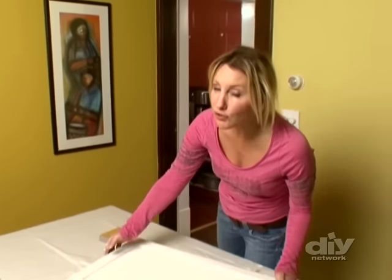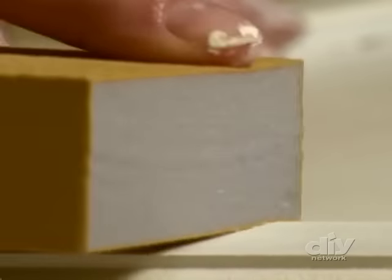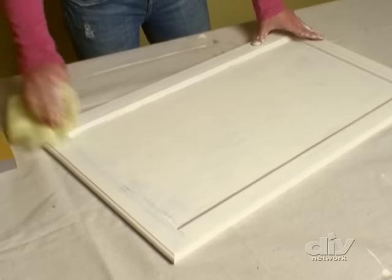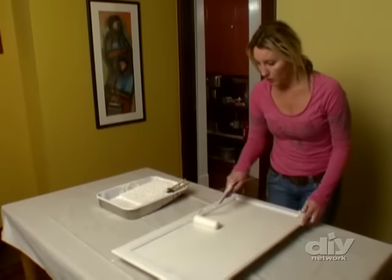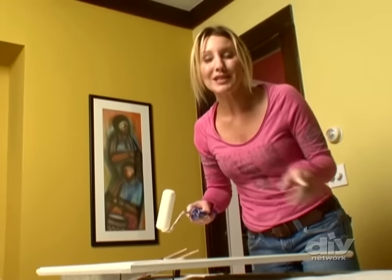Drying time varies with your first coat but generally it should be dry in about four hours. Once completely dry, take a fine grit sandpaper and go over the top — you're not trying to take off your new paint, just make sure you have a smooth surface for the final coat. Little raised spots should come right off with the sandpaper. Be sure to wipe away all the dust with a tack cloth. Apply the second coat just like the first in a nice thin layer. Two coats plus your primer should be enough, but if you're not getting the finish you're looking for, don't hesitate to put on a third coat.